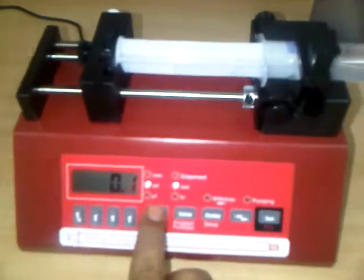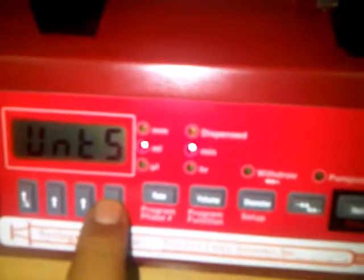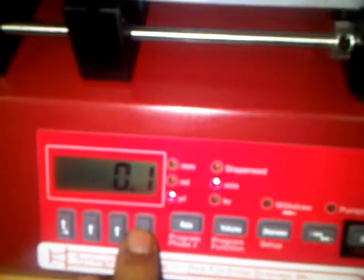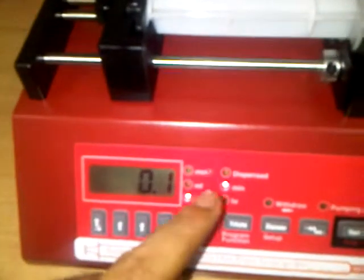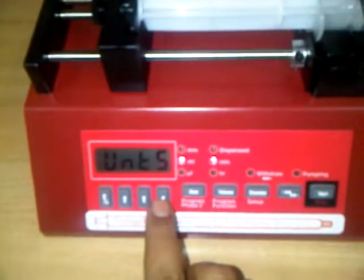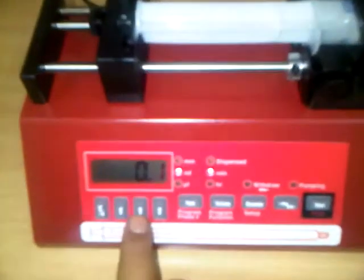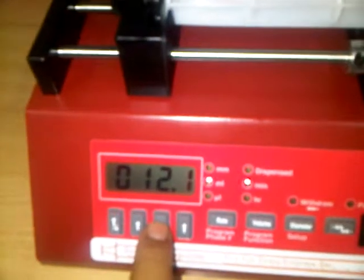To set the rate, we go to the rate button and use the arrow key — the rate is now changing, currently in microliters per minute. If we want to change it to mL per minute, press rate again and use the arrow key to select mL per minute.